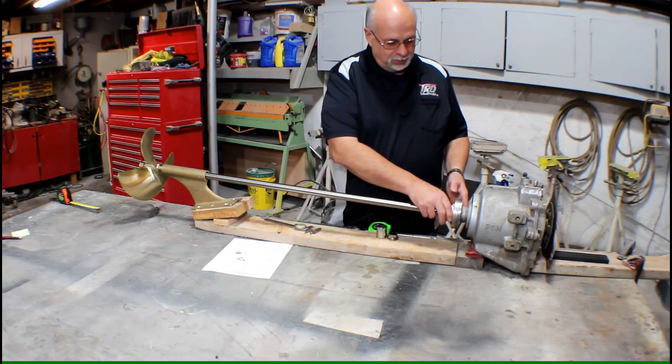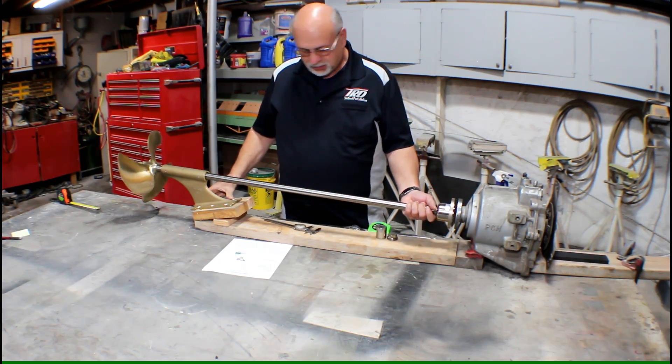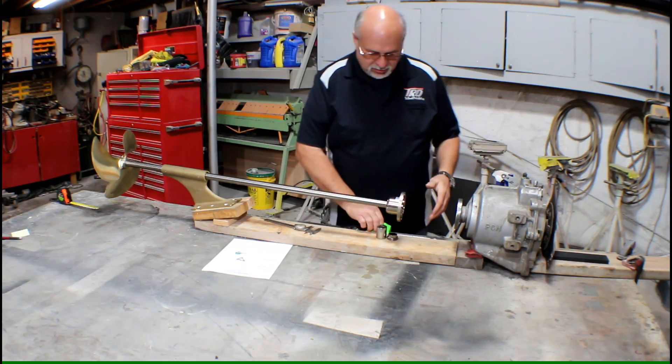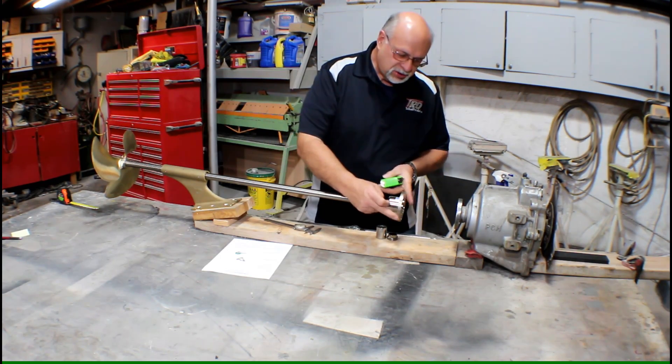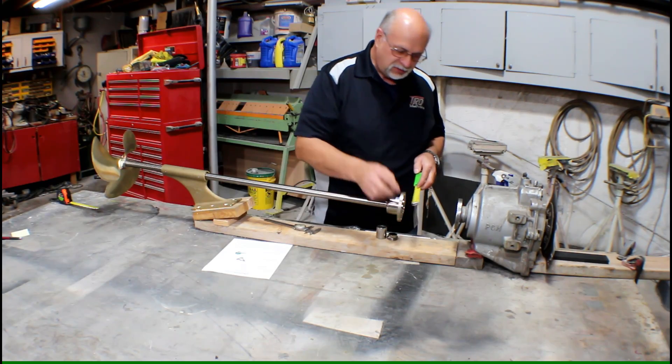Step number two is about the coupling and the coupling diameter. We're going to take a tape measure and measure the outer diameter of the shaft coupling. This one is a four inch.